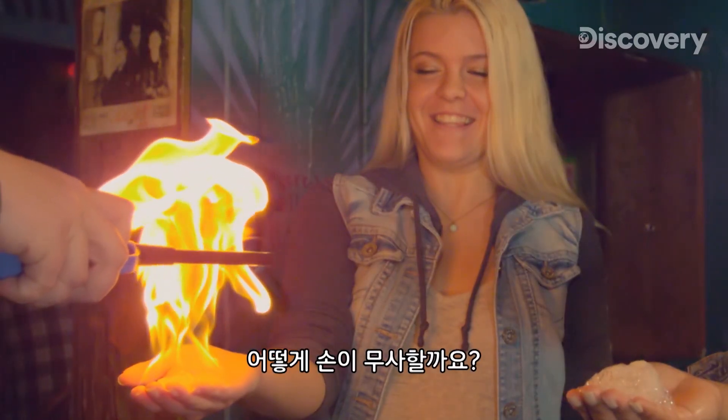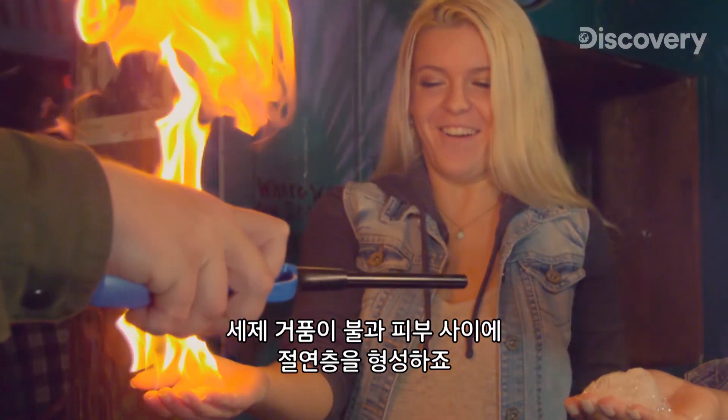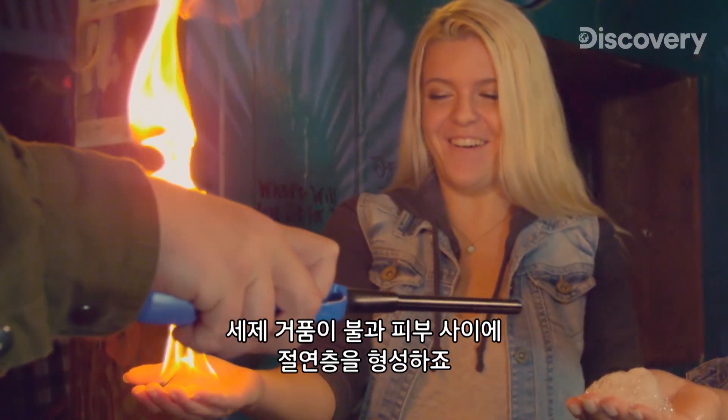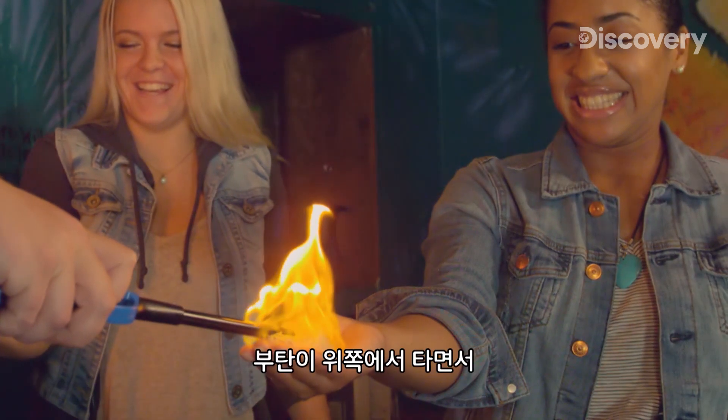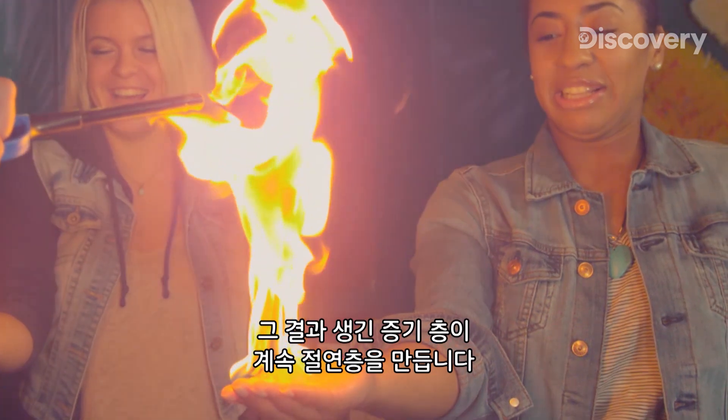So why don't their hands burn? The secret is in the soap bubbles that lie beneath the butane bubbles. They create an insulating layer between the fire and the skin. As the butane burns upward, the resulting vapor layer continues to create insulation from the fire.